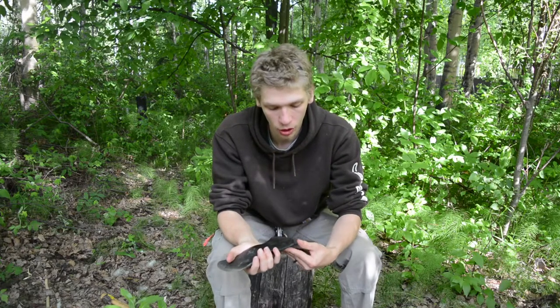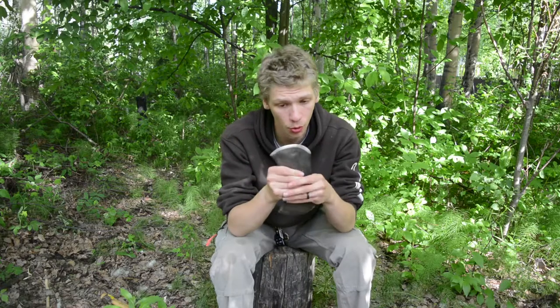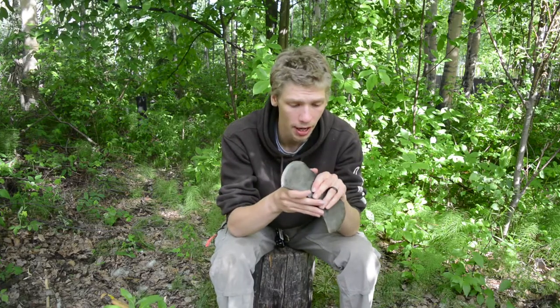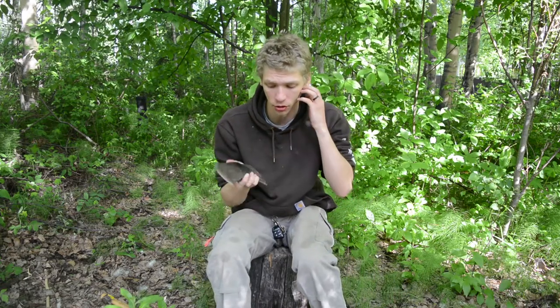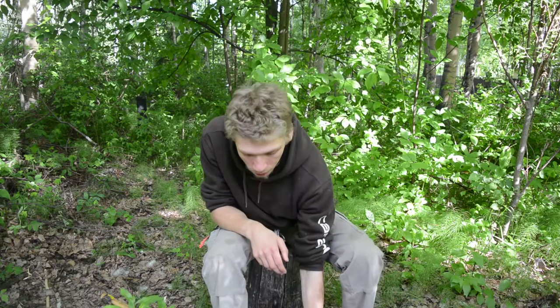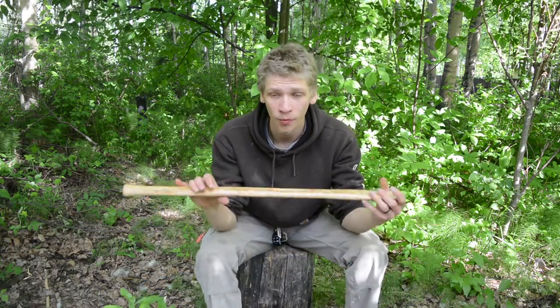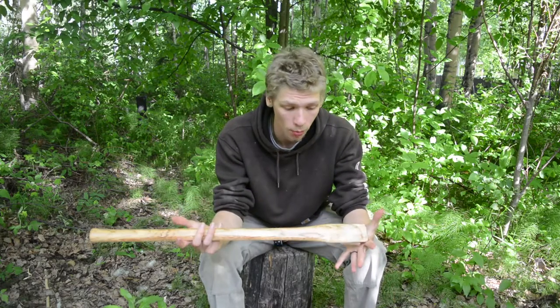This is a True Temper Vulcan axe I got years ago. I had it hung, didn't like the way that turned out, so I took it off and put it in the closet for another few years. The axe head is actually pretty well restored — I restored it and sharpened it up. There's not a whole lot to talk about with this little double-bit axe head. Next is the handle, and this is just a factory store-bought handle.